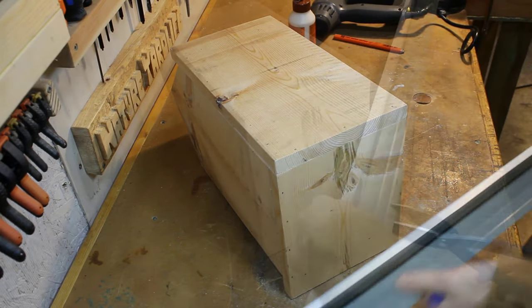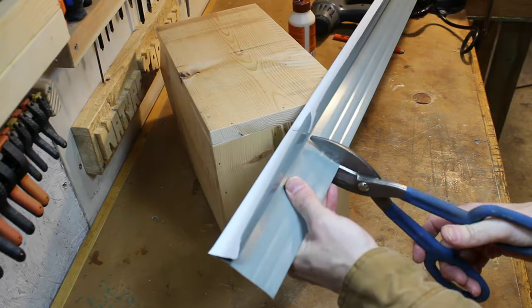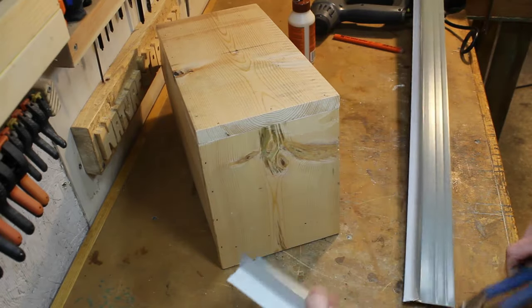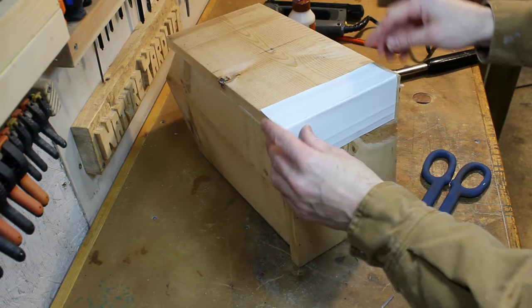I've found on past projects that this old piece of drip edge is great for covering the apex of the roof. I'll use it here again. It will need to be cut to shape, drilled with holes, and attached with four screws.